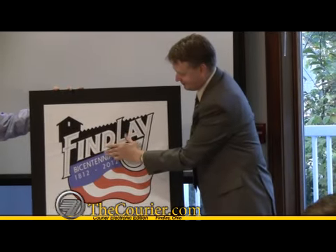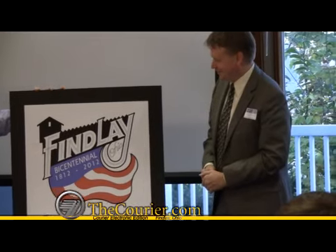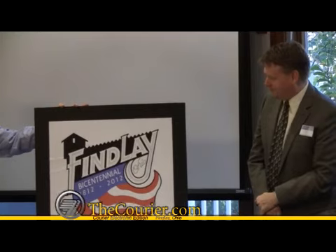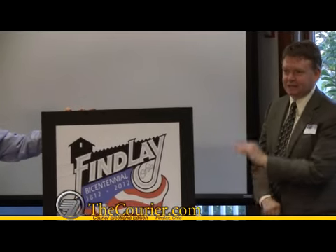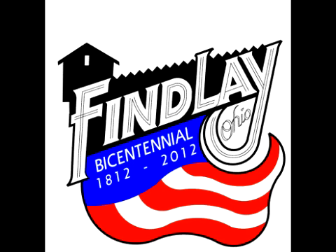Using Fort Finley as the shadow of the background and the colors of the flag as the symbol of our flag city, USA. Very nice. Yay!